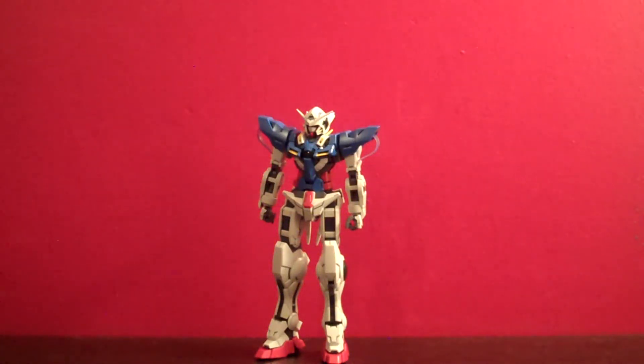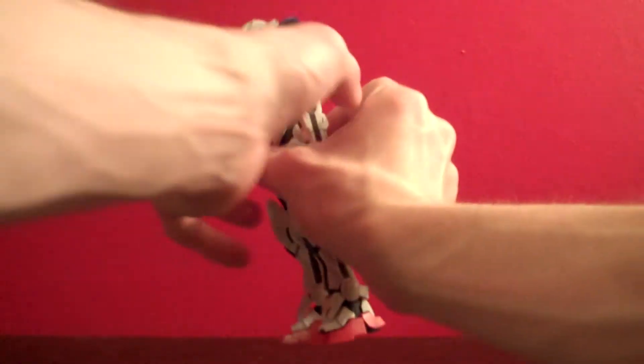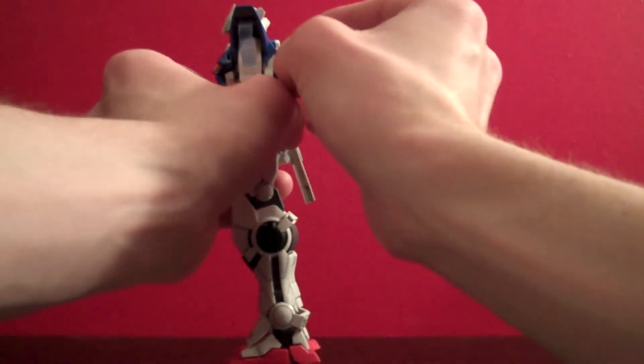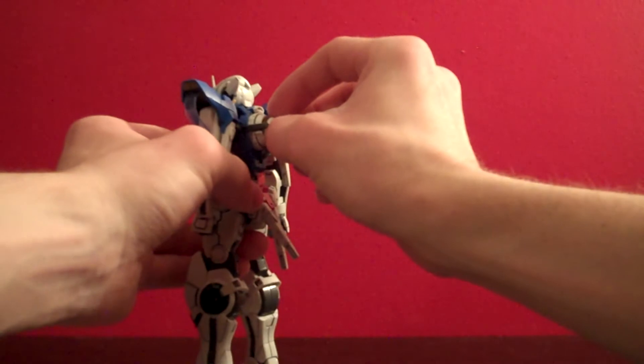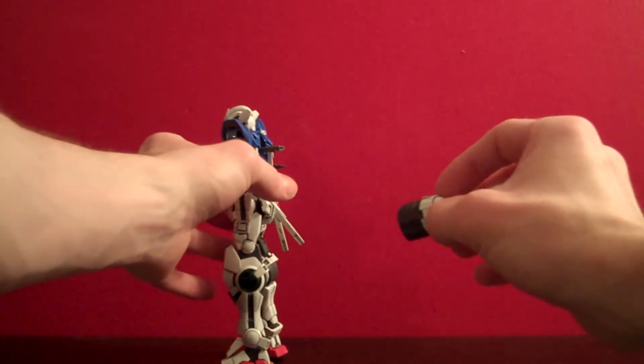Hey, welcome back everybody — this is part two of my review of the Master Grade Exia. One thing I forgot to mention in the first part is that the LED lights you get with both the ignition mode of this kit and the Double O Master Grade, you can use on the single GN Drive they give you here.